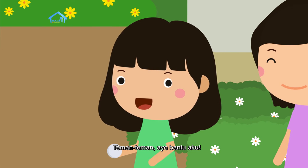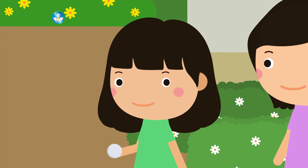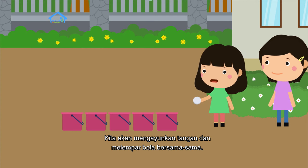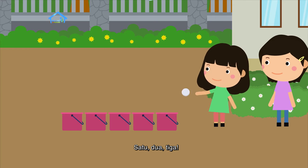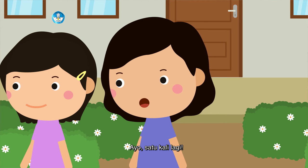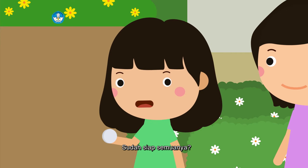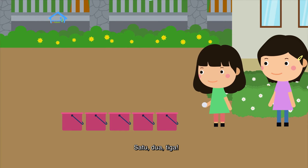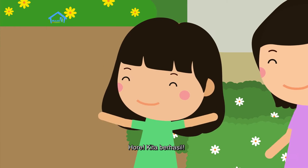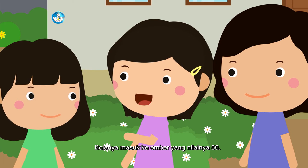Teman-teman, ayo bantu aku! Kita lempar bola ini bersama-sama agar masuk ke ember dengan nilai 50. Sekarang semuanya bersiap, kita akan mengayunkan tangan dan melempar bola bersama-sama. Satu, dua, tiga! Wah, adik hebat! Ayo satu kali lagi, teman-teman, kita lempar sekali lagi. Sudah siap semuanya? Satu, dua, tiga! Hore, kita berhasil! Bolanya masuk ke ember yang nilainya 50.